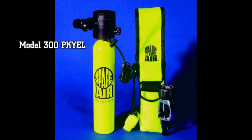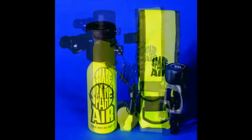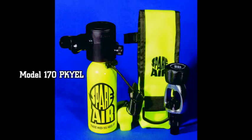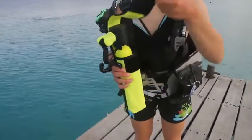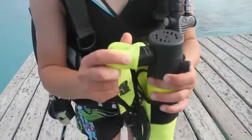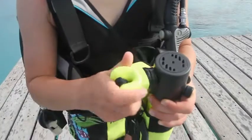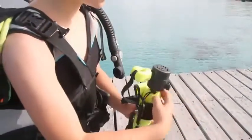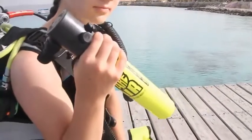Standard with every spare air unit is a holster designed specifically for your model — the 3 cubic foot Model 300 and the 1.7 cubic foot Model 170. Your spare air is secured in your holster by a Velcro flap enabling quick deployment. The mouthpiece guard protects your mouthpiece when not in use and is attached to the holster, pulling off easily when the spare air is deployed.